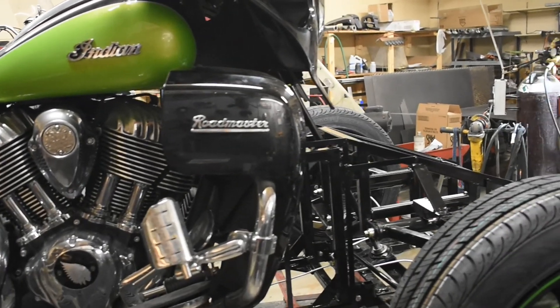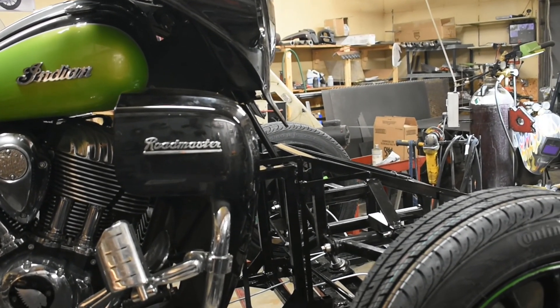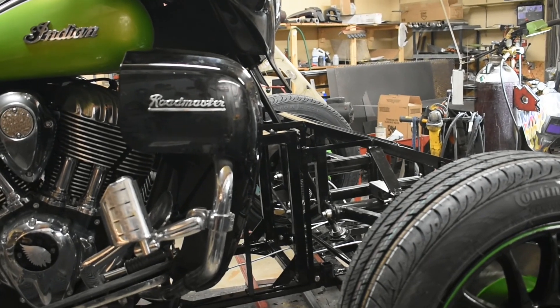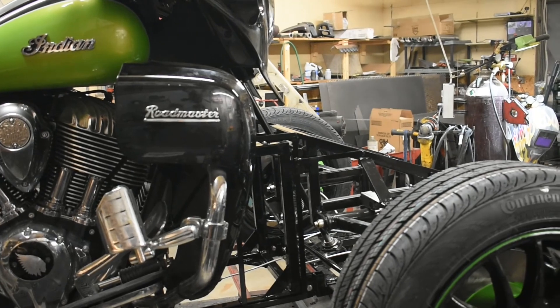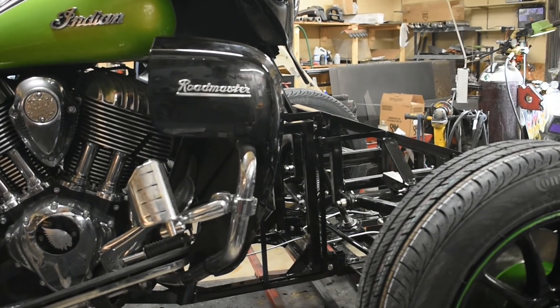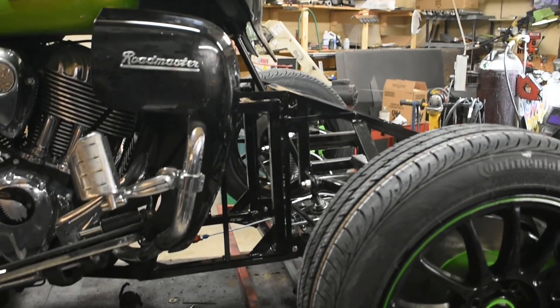I'm going to do a little video on how to do the brake bleed on the Endeavor trike system. All my trikes are exactly the same as far as the braking system — it doesn't make any difference if it's got link brakes, D-link brakes, or ABS. They're all set up the same way. The plumbing is exactly the same, so this procedure fits all the trikes that I do.